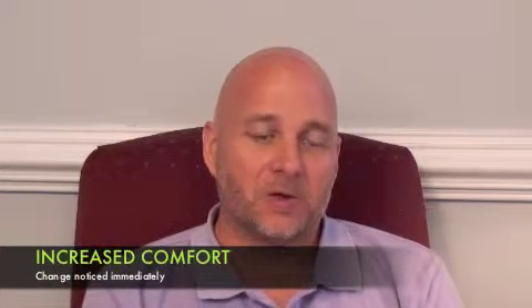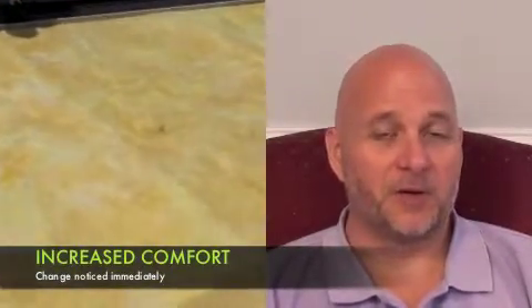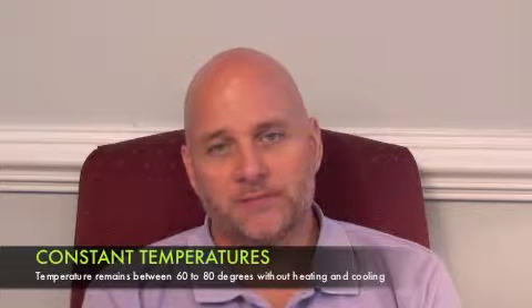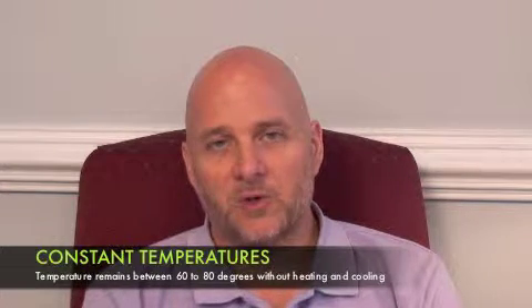Additionally, we noticed that during the winter, before we had the phase change installed, if you came into the gym or the Family Life Center it would be very, very cold — you'd have to wear a jacket or a sweater. And in the summer, it was just a sweat pit. Now what we've realized is there seems to be a very constant temperature, really in that 80-degree range in summer — it doesn't seem to get much warmer than that. In the winter, it really doesn't seem to get much cooler than about 60 degrees. So the time it takes to bring the building to temperature has been huge, and feeling that somewhat ambient temperature year-round has been really good for us.